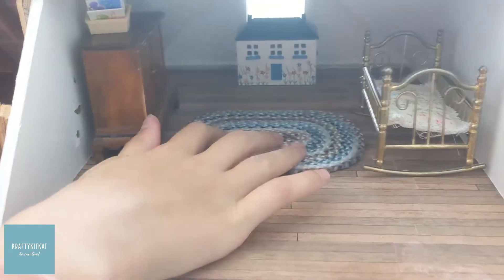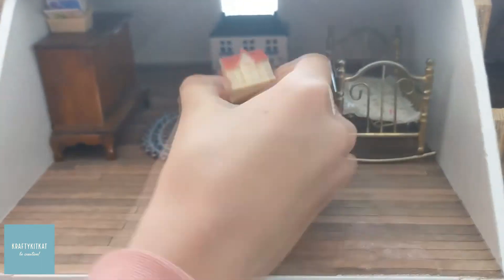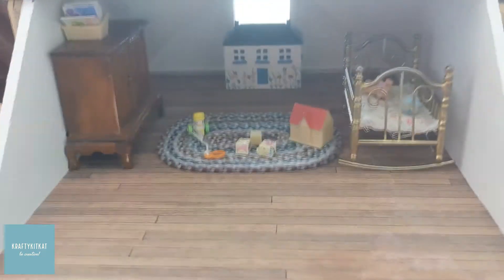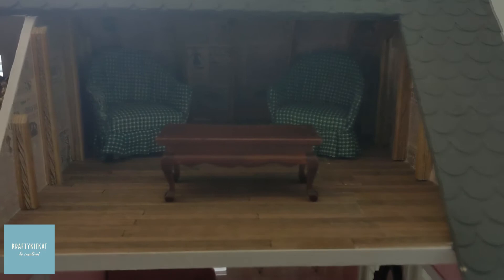And a small toy chest. This is a place where you might hang out to play games.